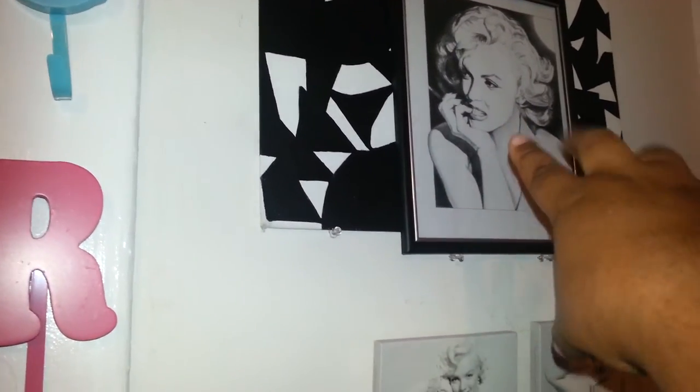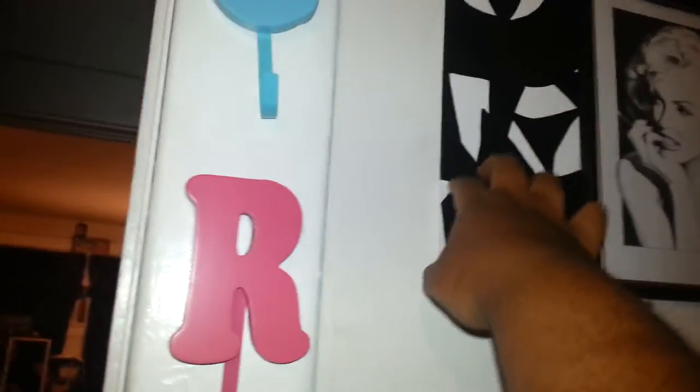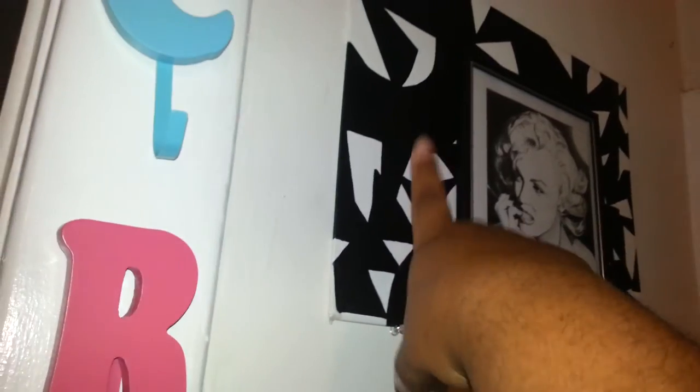This was hand-drawn — I bought that for five dollars to go with these. I think I bought these from Michaels for a dollar. This is a piece that I made in college — I painted an abstract painting.